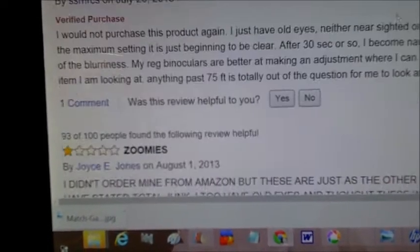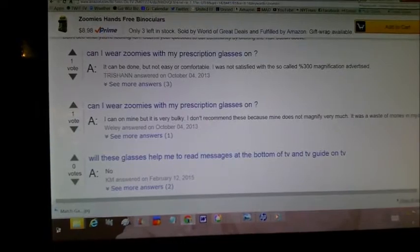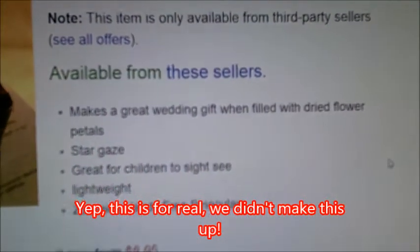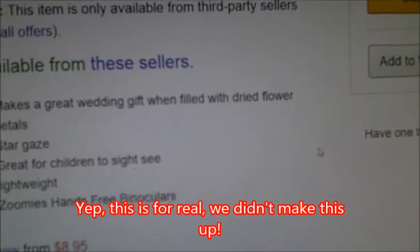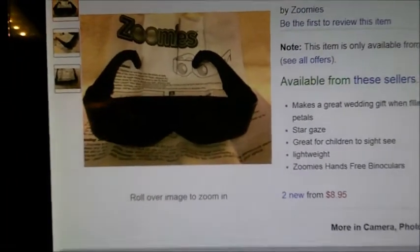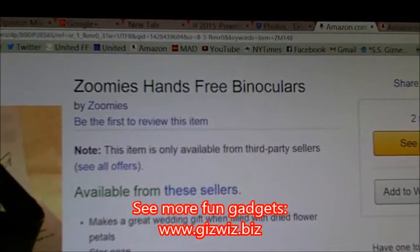But you know what, folks? We are all missing out on something, because look at this page — we are doing it all wrong. Zoomies hands-free binoculars make a great wedding gift when filled with dry flower petals. So they're not binoculars at all — it's a vase. Who knew? Dick D. Bartola, GizWiz, one-take theater here on TWIT. Bye!